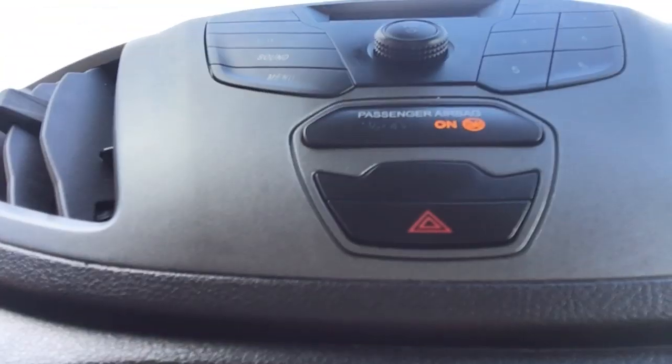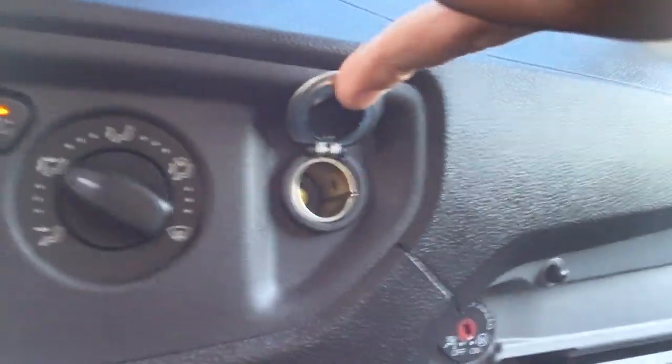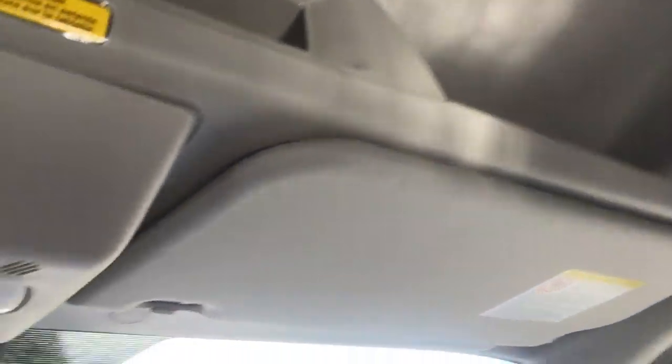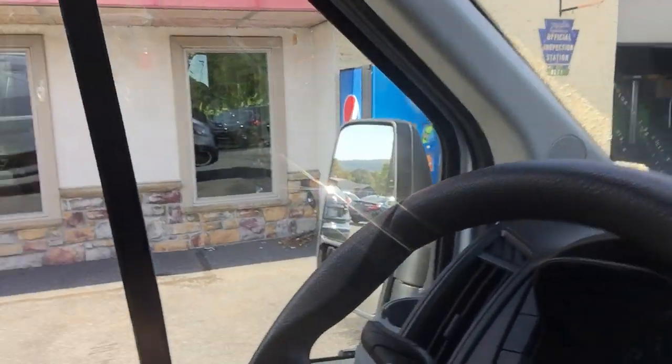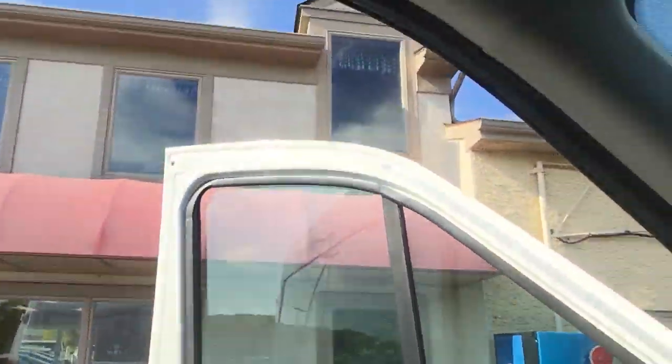Right here are our climate controls — nothing complicated, just put it to where you want it to be. You don't have to click any buttons; it's all right there. Right in here we have a charger and another charger right here. Up top, which is really cool, is a shelf, but it says do not place heavy objects up there — definitely a good idea. You don't want something falling on your head while you're driving.